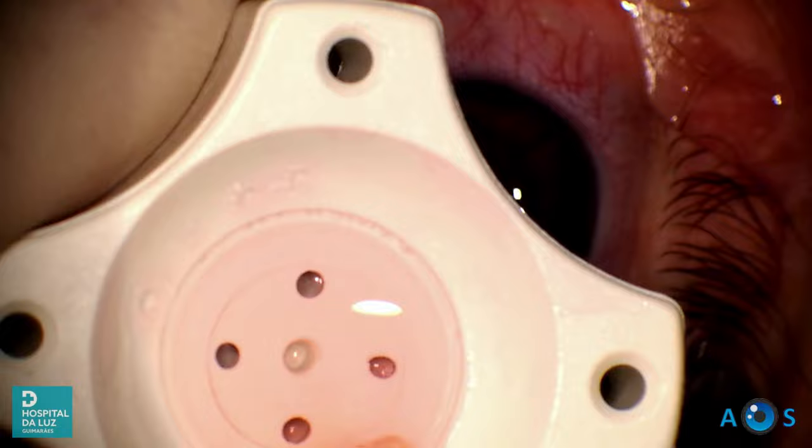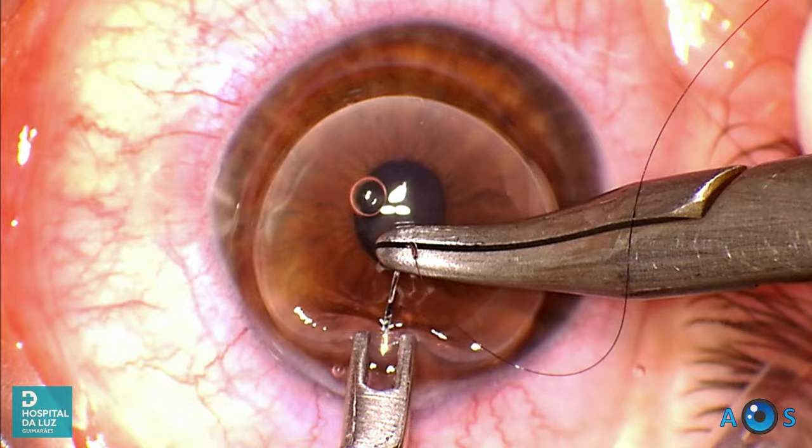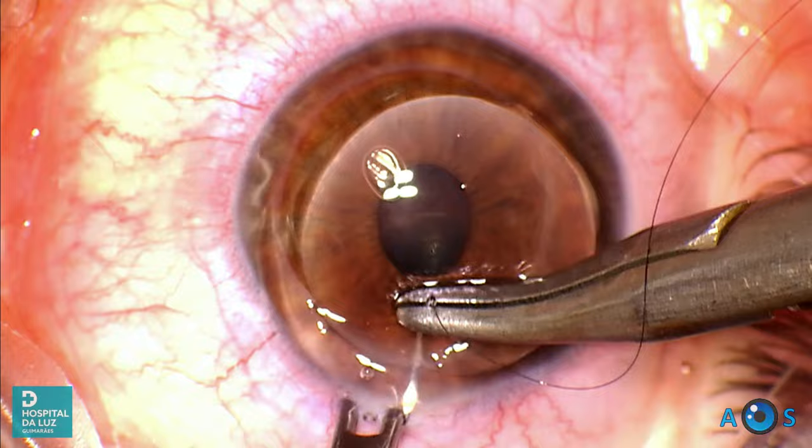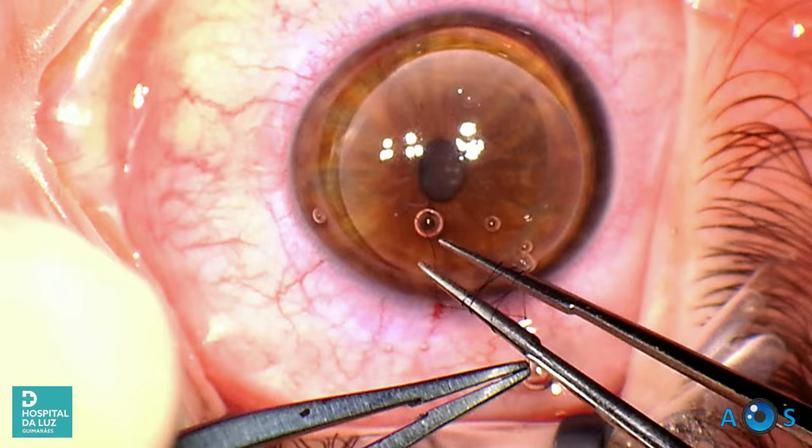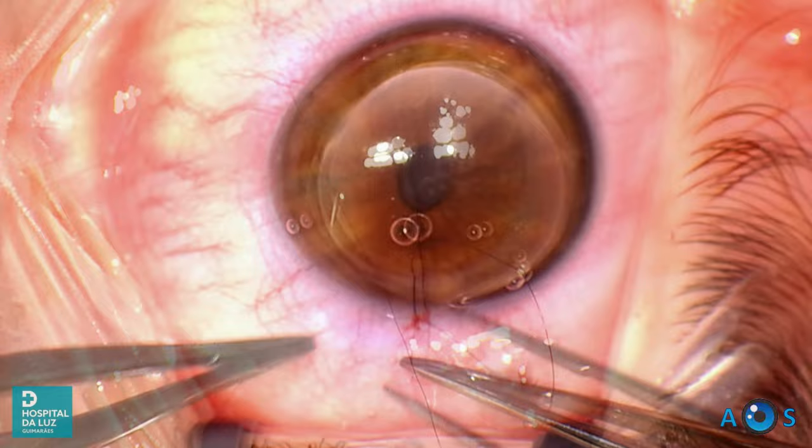Now gently grab the donor cornea and place it in the trephine area to begin the first cardinal suture using 10-0 nylon thread. Open globe time should be minimized, so the priority of the first suture is to quickly fixate the donor cornea. Ideally the curved needle should pass at about 80% stromal depth, but notice that the needle exited too posteriorly on the host side near the limbus. No problem — after reforming the anterior chamber we will replace this suture.